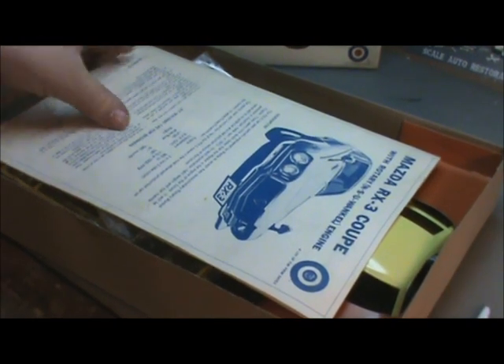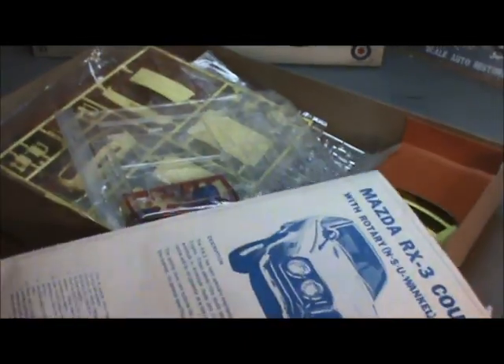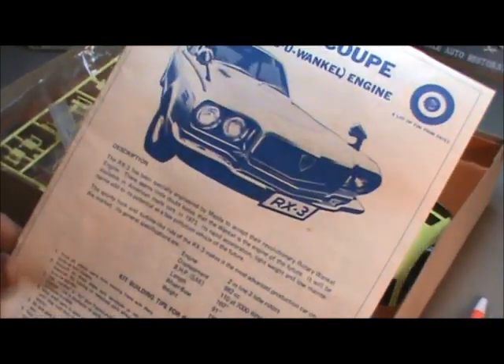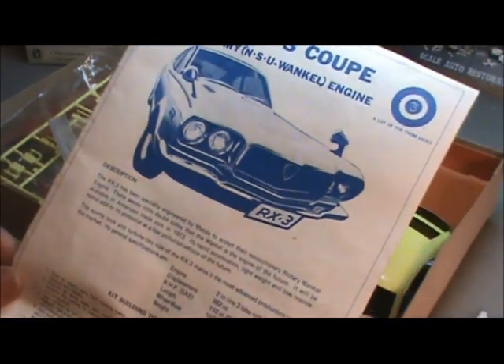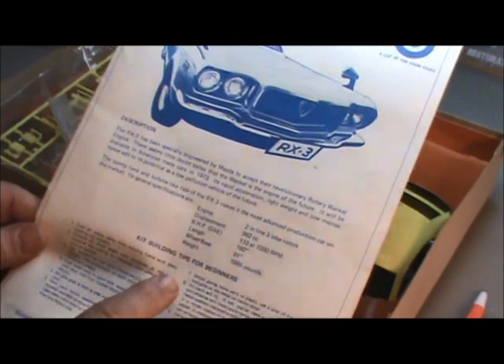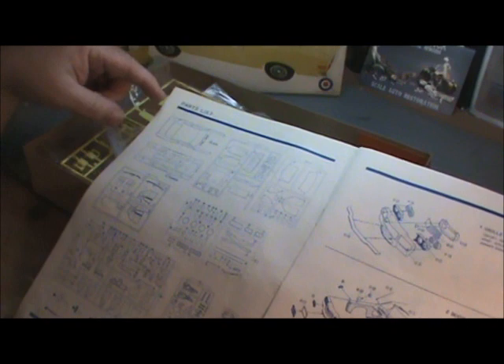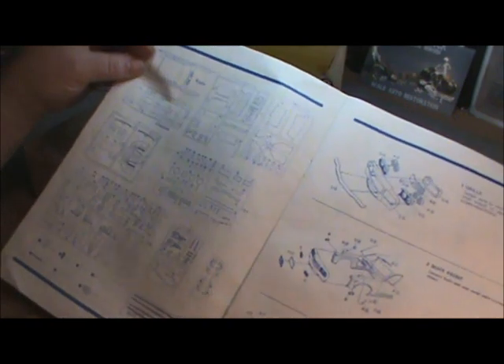Inside the box, the first thing we have is the instructions, printed on a regular full sheet page booklet — eight and a half by eleven. It's printed in Japan and has blue ink, which is a little different than what we're used to. It tells us about the car itself with a picture and some building tips. This kit comes with seven different sprues, two floating parts, a bag of miscellaneous parts, and a decal sheet — all encompassing about 190 parts altogether. Not a bad size kit.